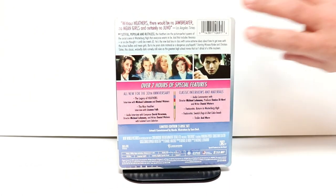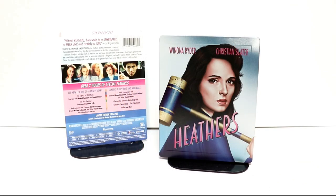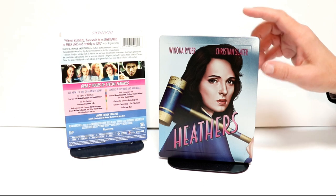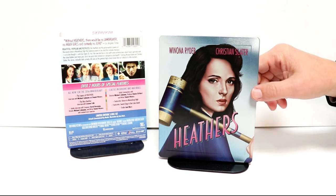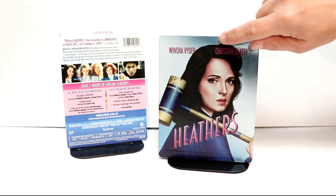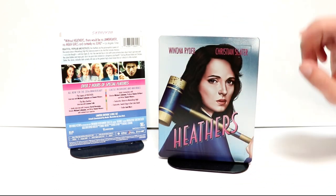I'm going to go ahead and remove this from the wrapper and take a closer look at this Steelbook. Here it is without the wrapper and the j-card on it. Really nice looking Steelbook here. I really like the artwork here of Winona Ryder. It does have some edging on the sides and the title is embossed which is really nice.